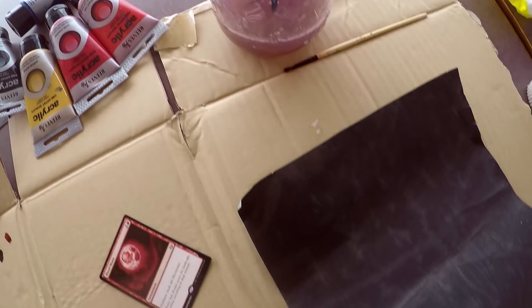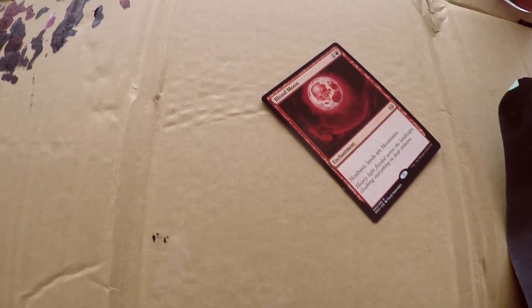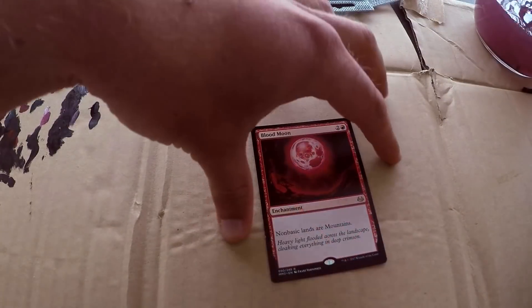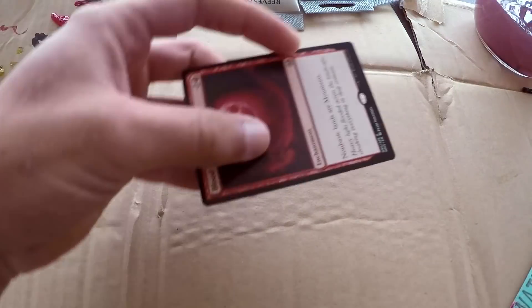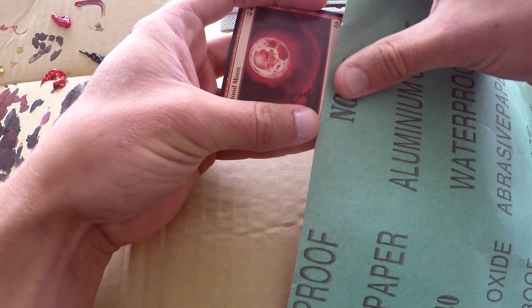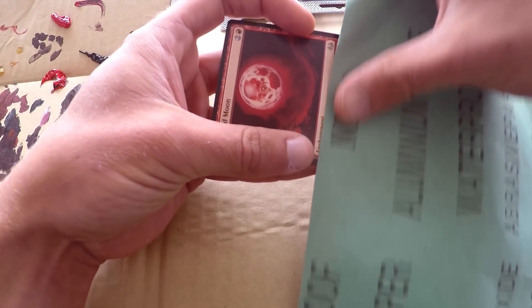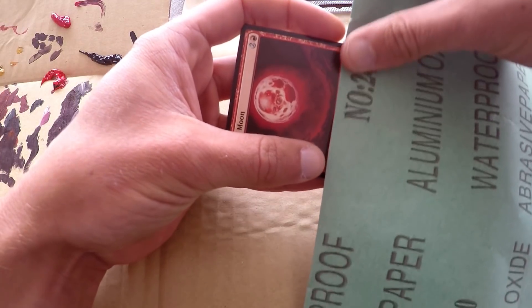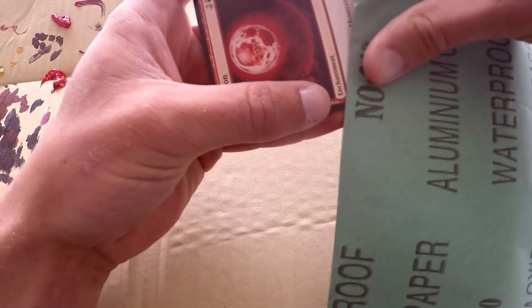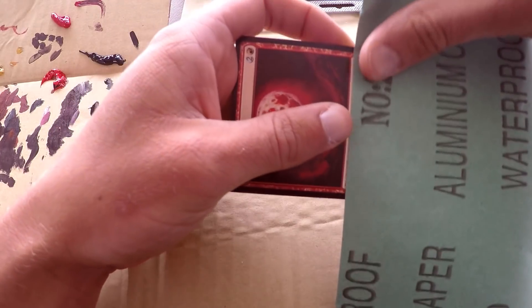The budget store brushes are hanging out in the water, we got some sandpaper right here. The acrylics I'm using are like a budget starter pack, a 10-pack of colors kind of deal. We're just gonna go ahead and get started on this blood moon by grabbing our sandpaper — and this one's actually gonna be a full art one, so we're gonna sand up the entire rules text box as well as all the edges of the card.